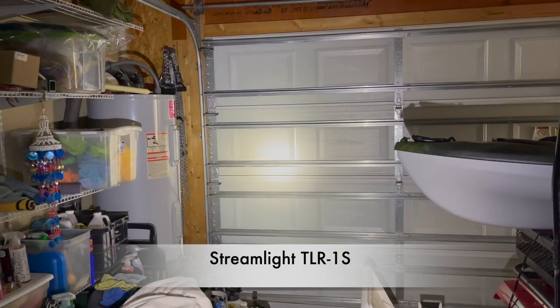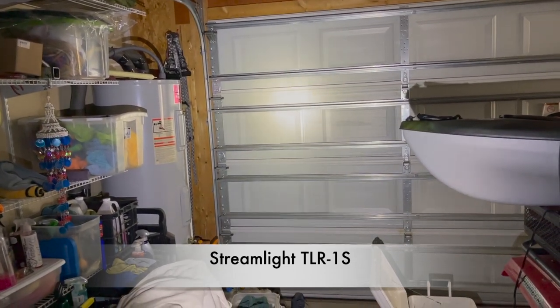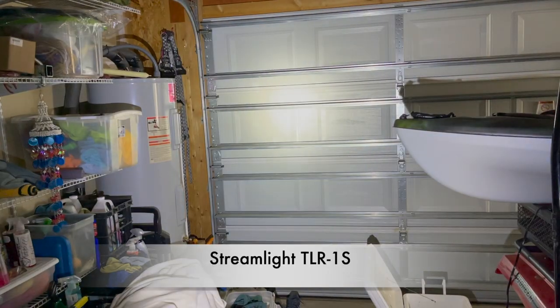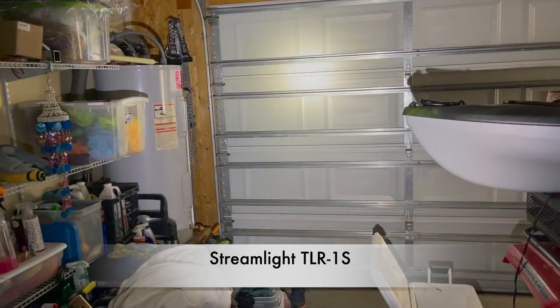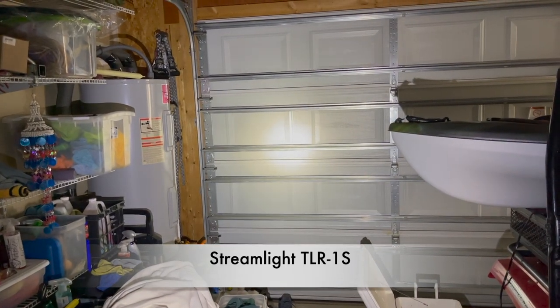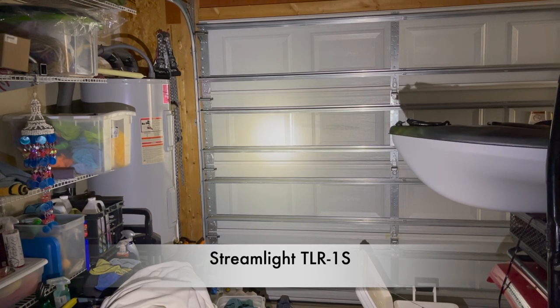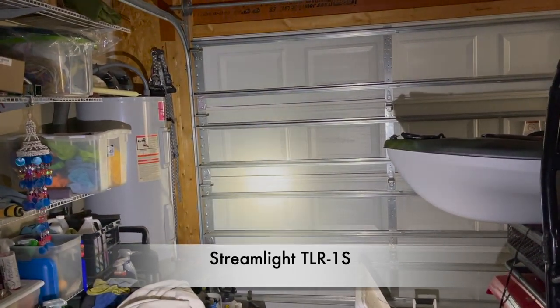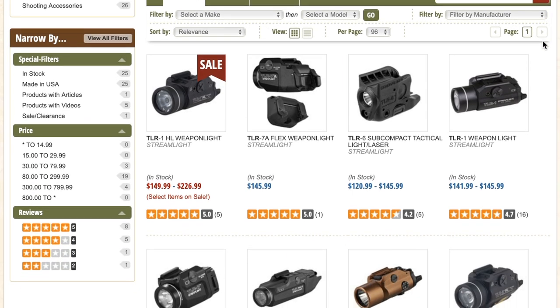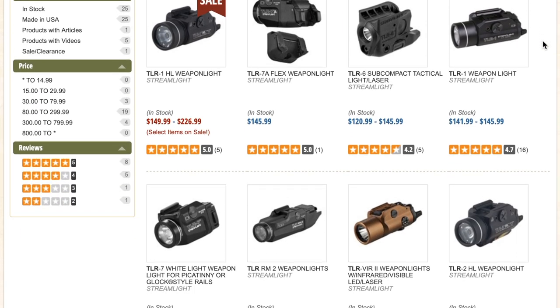The last one I'm going to go over is another Streamlight offering — the TLR1S. The S means it has the strobe function. I've had this light an awful long time and used it on pistols, pistol caliber carbines, and even rifles. It's a super durable light. Not a lot of light output — it's 300 lumens — however it has been rock solid for many years, probably 10-plus years. There are some other options I may recommend above this one if you need more light output, like the HL model.